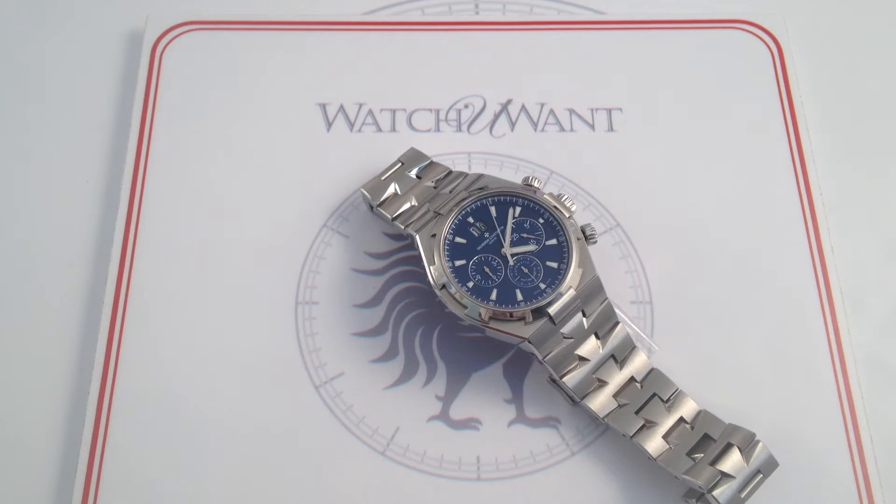Hi, I'm Tim. Welcome to Watch One, and thanks for logging on. Today we're looking at the Vacheron Constantin Overseas Chronograph — 42.5mm in brushed and polished stainless steel, reference 49150.